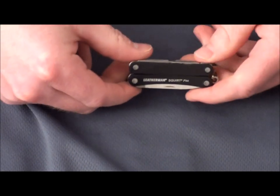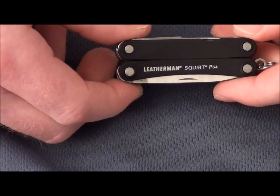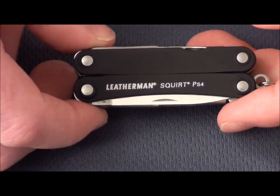Overall, I'd say this is an excellent multi-tool for everyday carry, maybe for that great gift — whether it be Mother's Day, Father's Day, or for the one you love.